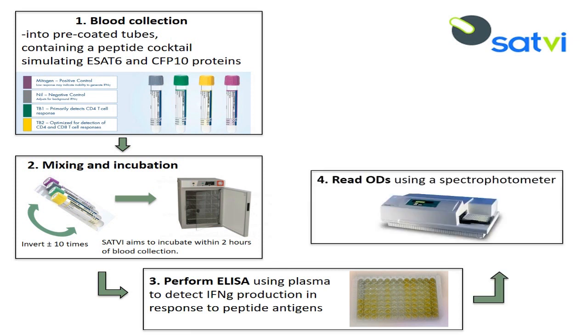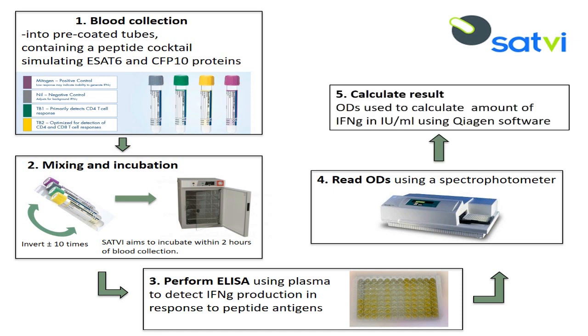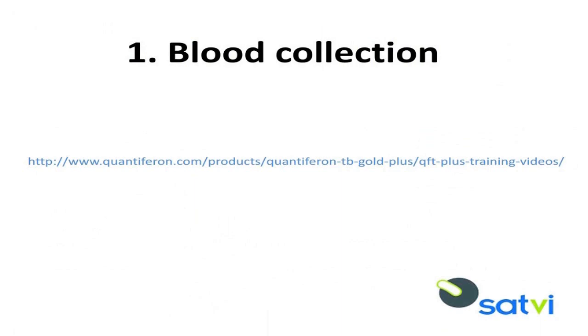An ELISA is performed using the harvested plasma. The optical density (OD) is read using a spectrophotometer. The QuantiFERON Plus analysis software uses the raw OD data and calculates results, generates a standard curve, assesses the assay, and provides a test result for each subject. Visit the QuantiFERON website at www.quantiferon.com for a video demonstration of how to collect blood into the specialized QuantiFERON blood collection tubes.